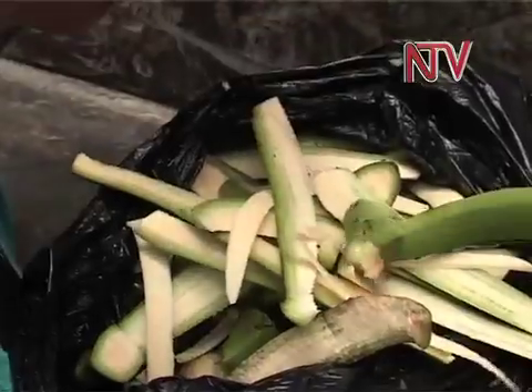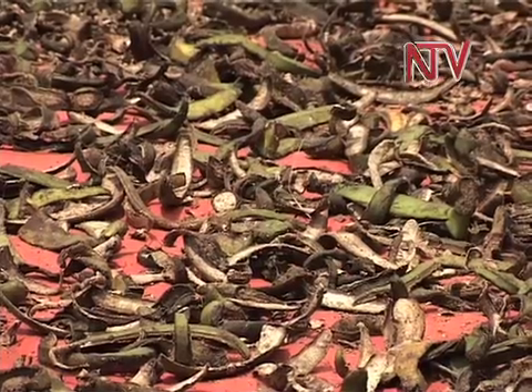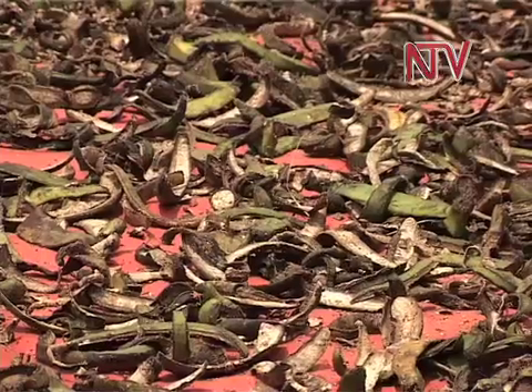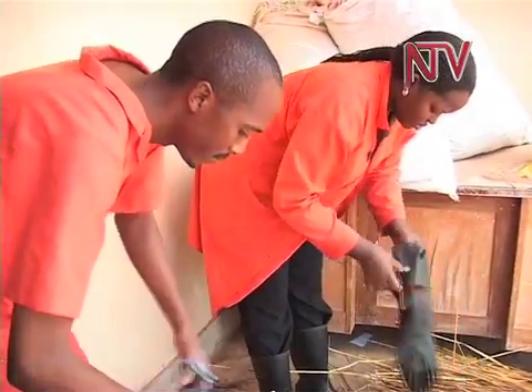The process starts by digging a pit of about three meters, where one layers all the matter, starting with the maize stover layers and then adding other matter on top, like banana peelings.